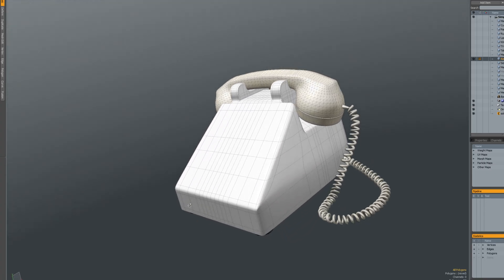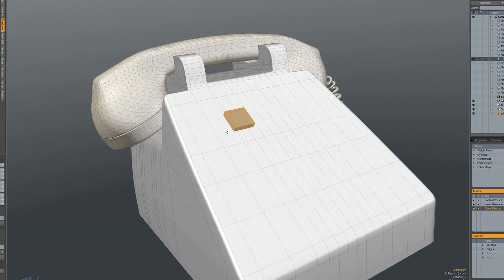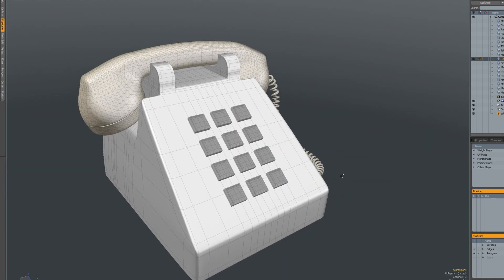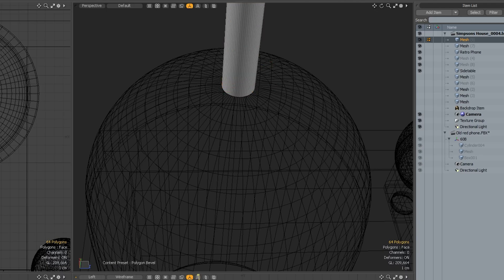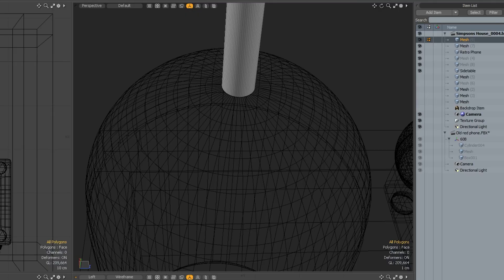I got this telephone online and I just need to add some buttons to it. I'll create a simple box, then duplicate it vertically and horizontally. For the table lamp, I started with a cylinder, which I then extruded and scaled to get the base of the lamp. Then extruded the top one more time for the light.